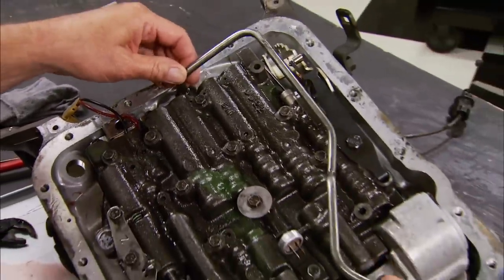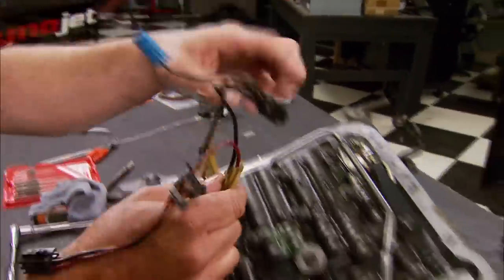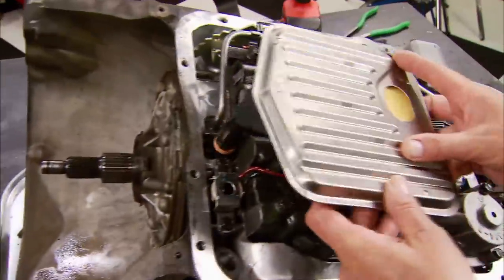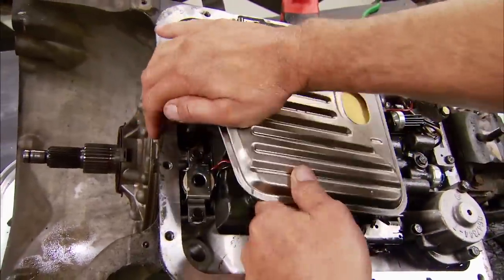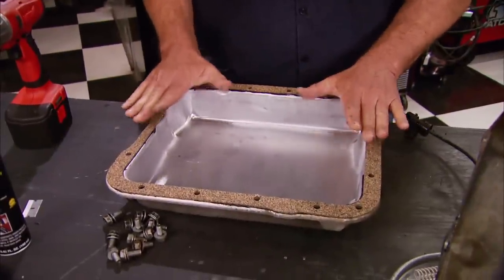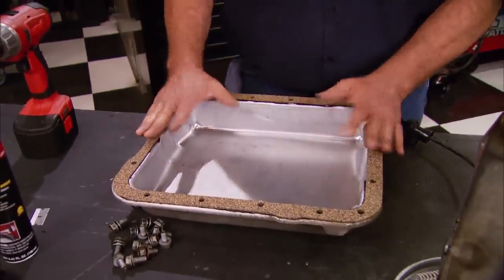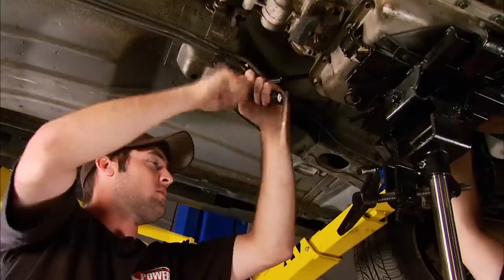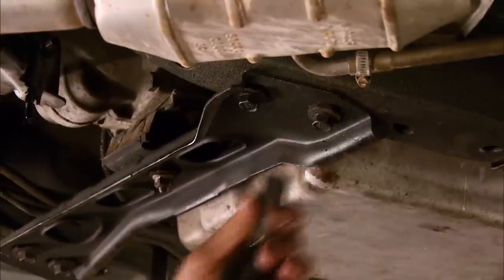Here's where the picture comes in handy when you're putting things all back together. Time to install the new filter. Now that the new gasket is held in place with Loctite silicone, we can go ahead and install the transmission back in the car and move on to our next upgrade — which is this converter lockup control kit, also from B&M.